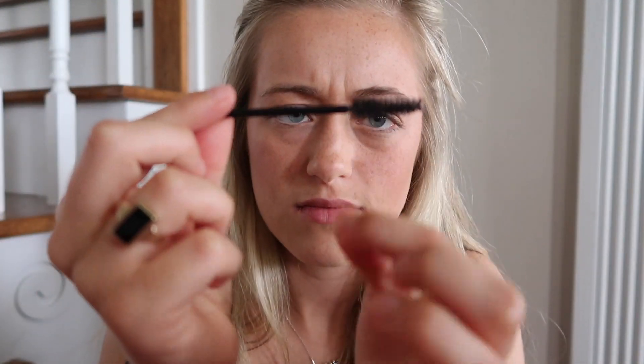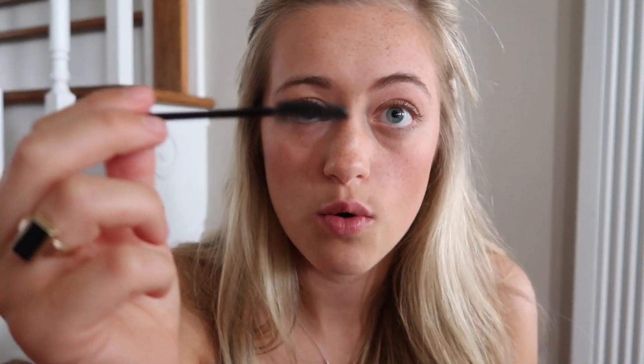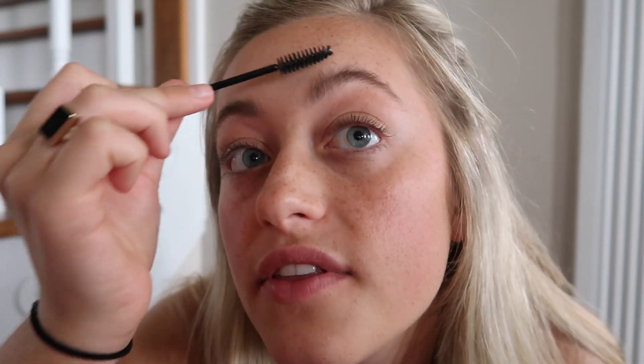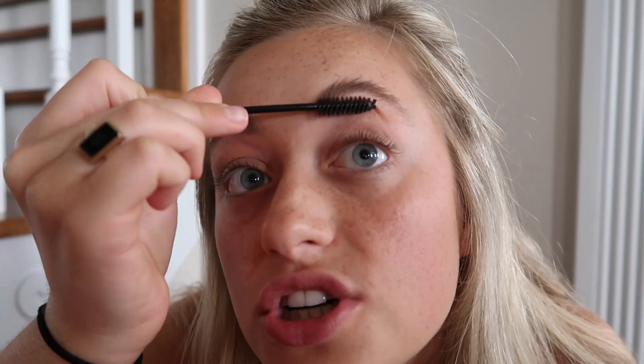For blush, I just use this random blush. I also have this mascara wand I got from Ulta — it's like a tester thing — and all I do is brush through my eyebrows with it.